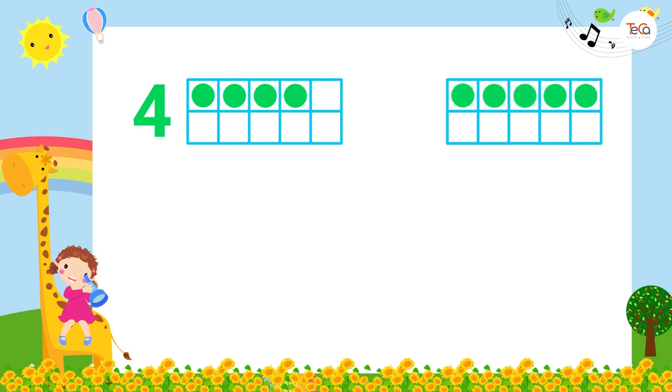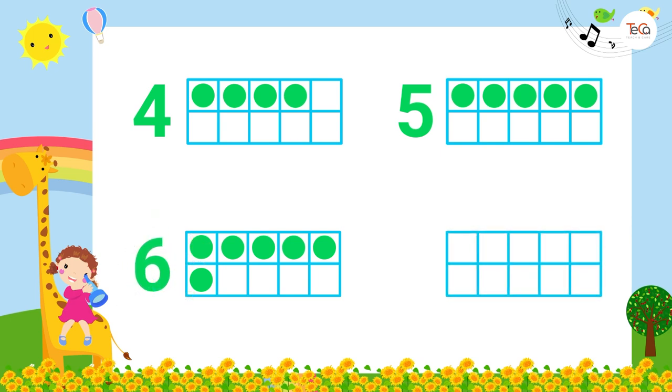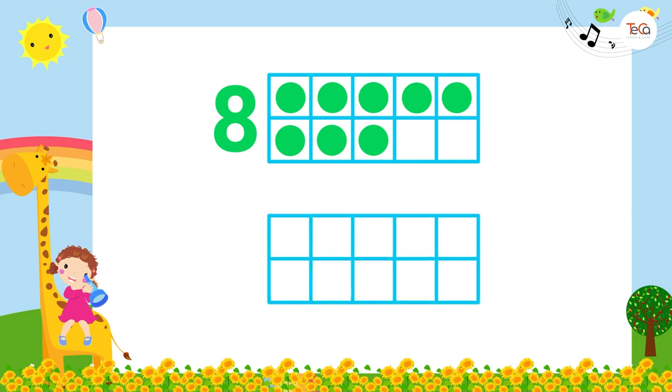If there are five dots on the frame, it shows number five. If there are six dots, it shows number six. If there are seven dots, it shows number seven. If there are eight dots, it shows number eight. If there are nine dots on the frame, it shows number nine.